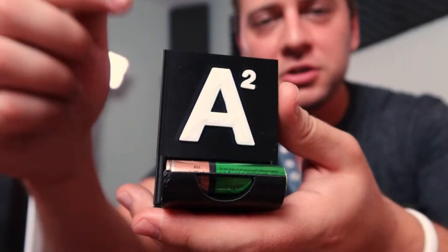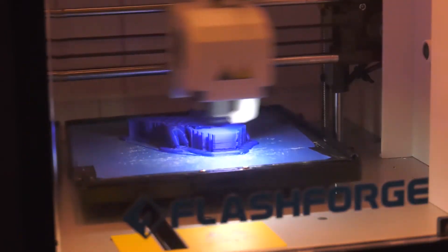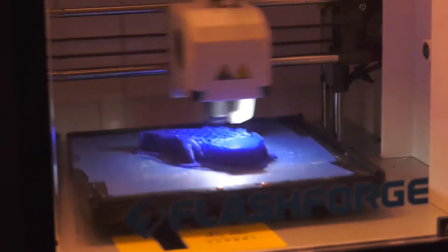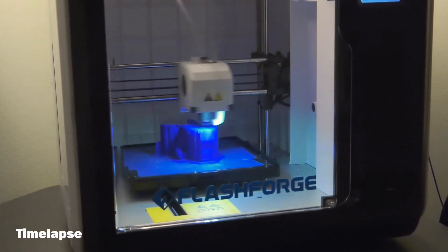From zero knowledge to being able to make some pretty cool models. When I first got this 3D printer and printed my first couple models, I was so intrigued by it. I sat and watched it for hours.